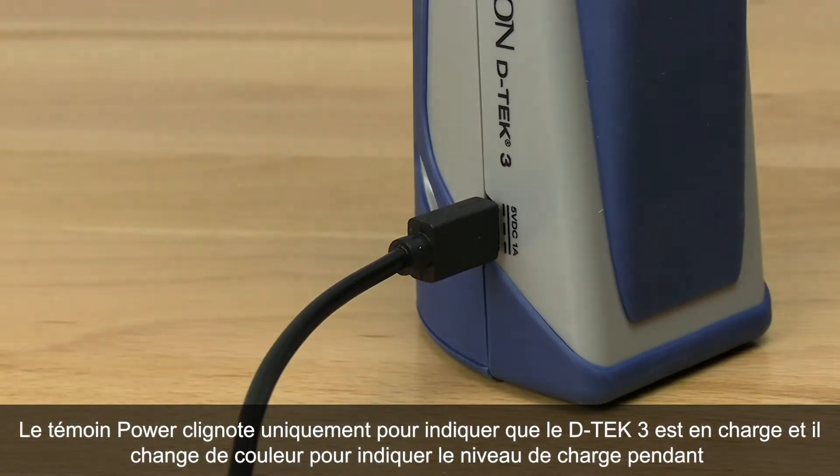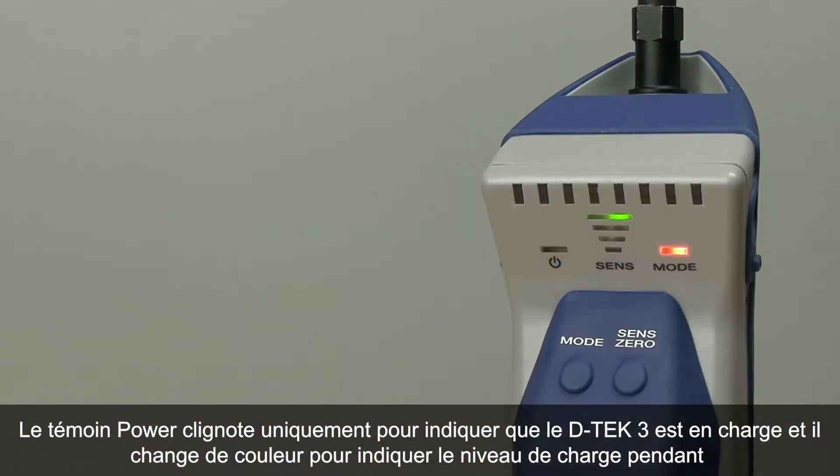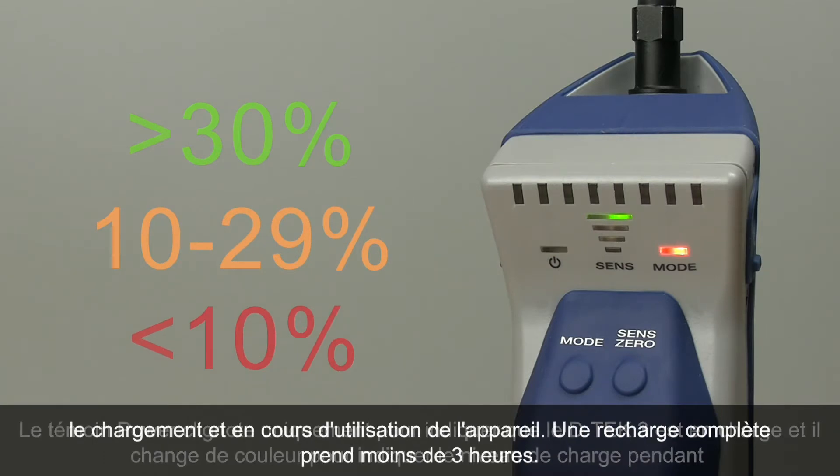The power indicator slowly flashes to tell you DTEK3 is charging and changes color to indicate the current charge percentage, both while charging and during normal operation. A full charge takes less than three hours.